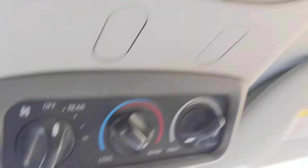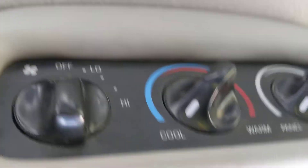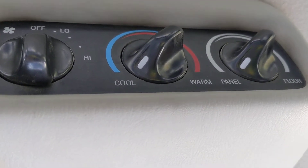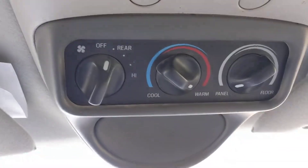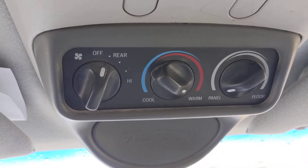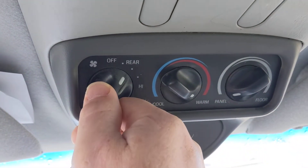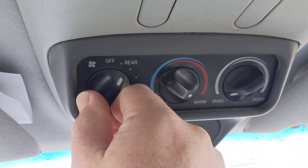If you have it on rear, that means that these controls are in charge. Basically, if you turn on the rear and you have a rear passenger and you want them to have control of their climate, you otherwise control it right there.